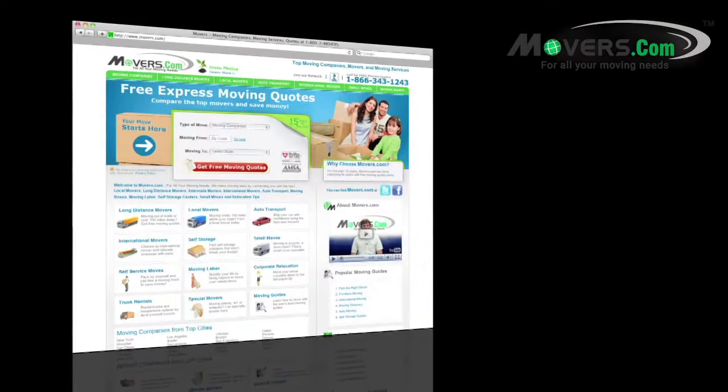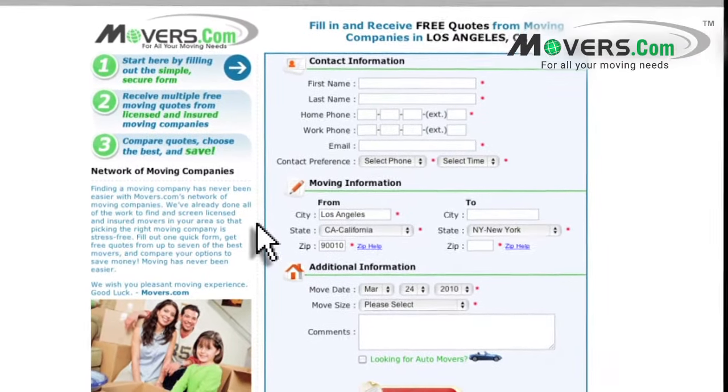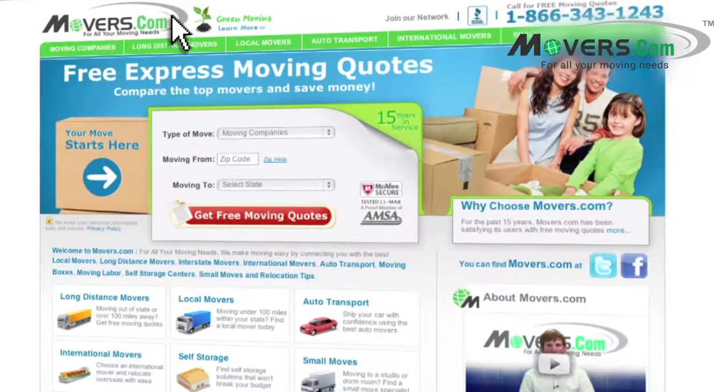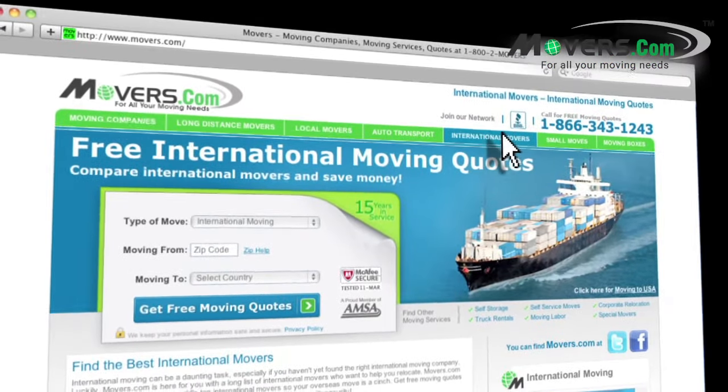Don't forget to go to movers.com. Just fill out our quick quote form and up to seven moving companies will contact you with free moving estimates. Whether you're planning a local, long distance, or international move, we're here to help.